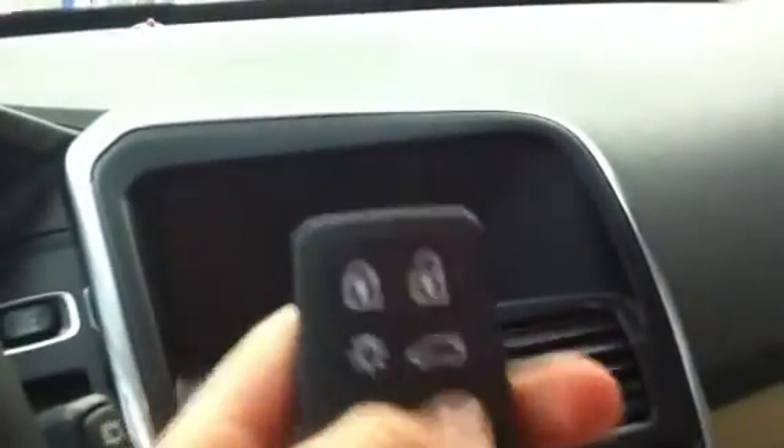Here's the XC60's key with an information button that will send you updates to your mobile phone about your car. It comes with a Bluetooth system where you can hit the voice control button and tell it to call mom, and it will call mom.